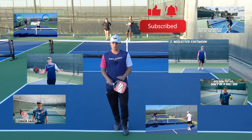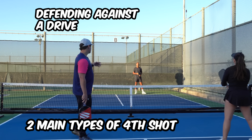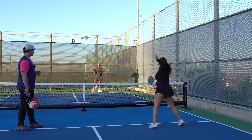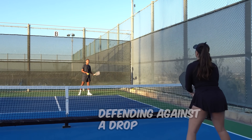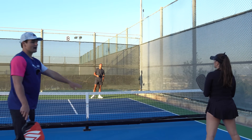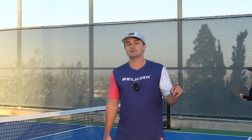When it comes to fourth shots, there are two main types: defending against a drive or hard shot, which is more common at lower levels; and defending against a drop, where your opponent hits the ball into the kitchen. With the drop, the ball travels slower, but you have to account for reaching over the kitchen sometimes and dealing with a worse angle.